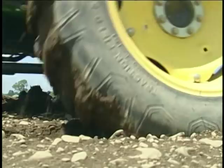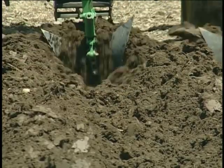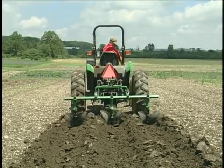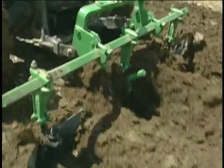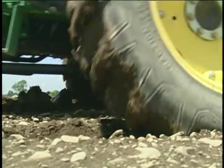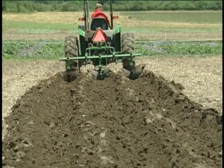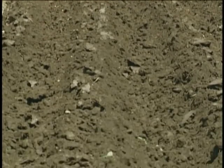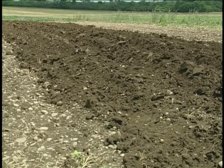This is a ridge till system for vegetables we're trying to develop. These ridges were originally built two years ago. Since then they've been scraped down and reformed several times, but the idea is that we keep the wheel traffic in the same lanes all the time, and that allows the bases of the ridges to develop good soil structure by earthworm channels and dead root channels. That improves the ability of the crop to root and improves disease management.